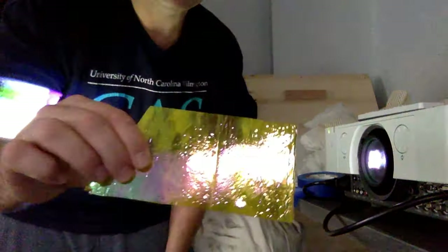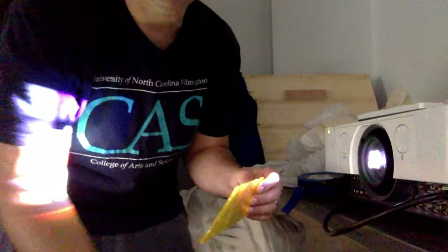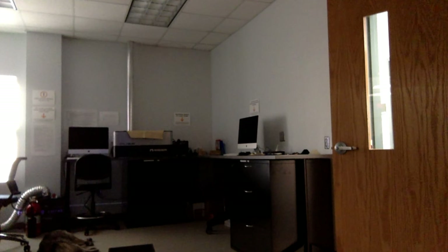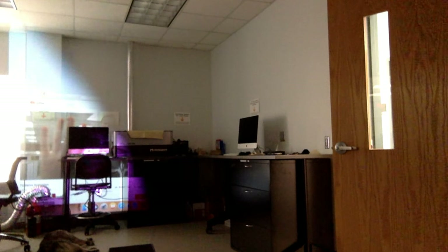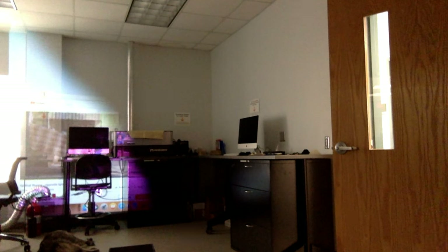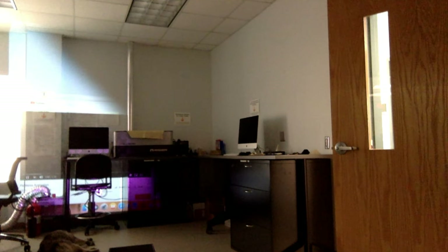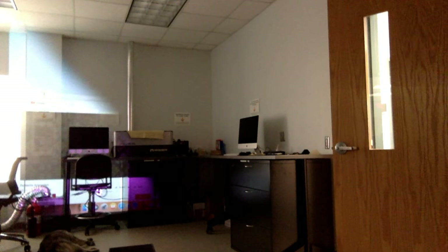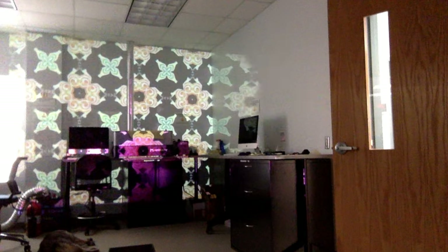So let's take a look at filters now. I have some fun stuff to filter with. Here's a piece of semi iridescent colored glass. Watch what happens when I put this in front of the lens. I'm going to go with this black and white optical illusion pattern. Watch what happens when I bring this in front — you can totally mute or shift the colors of things depending on the filter that you're working with.